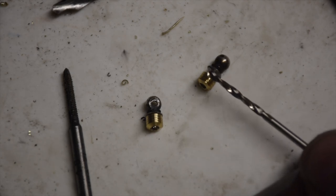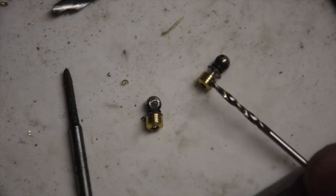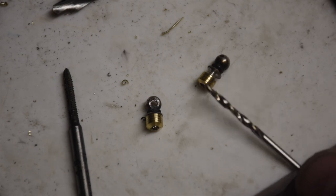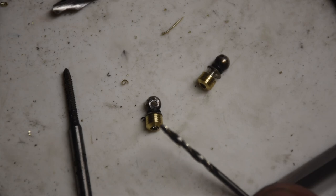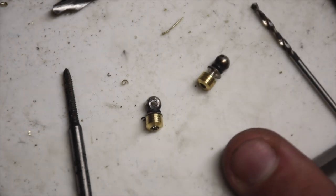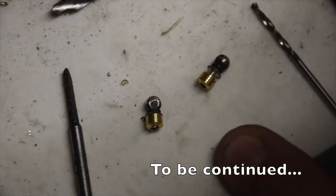I made the bushings 30 thousandths longer than the length of the threads, so there's room and they won't stick out the bottom. You'll notice I've got grooves for the epoxy to grab onto when they're in place. Now we're on to making the holes in the instrument — the lowest stress part of the job.